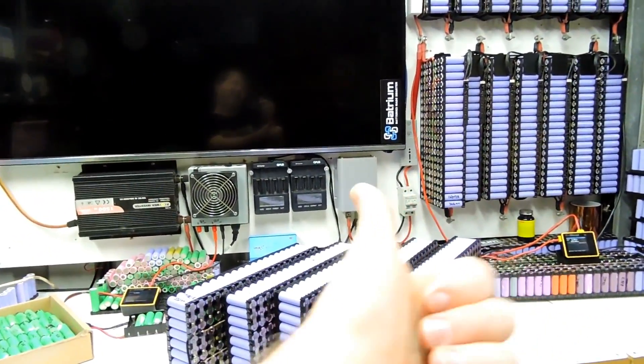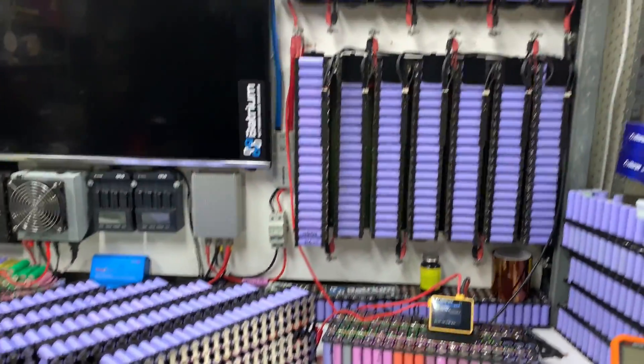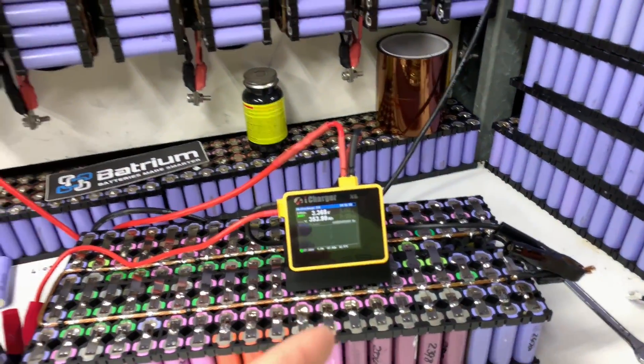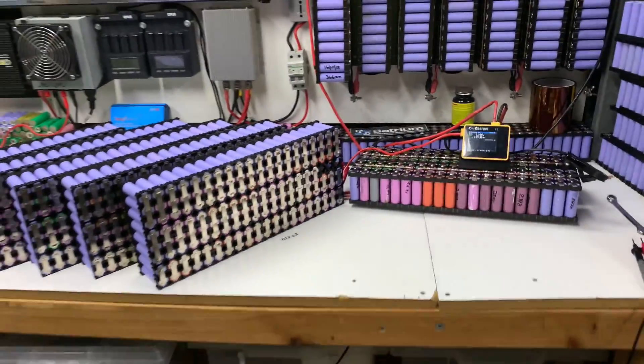That's the update. The next video will be me going through the menu structure of this iCharger — I'll try to get that out directly after this one. See you on the next one, cheers!